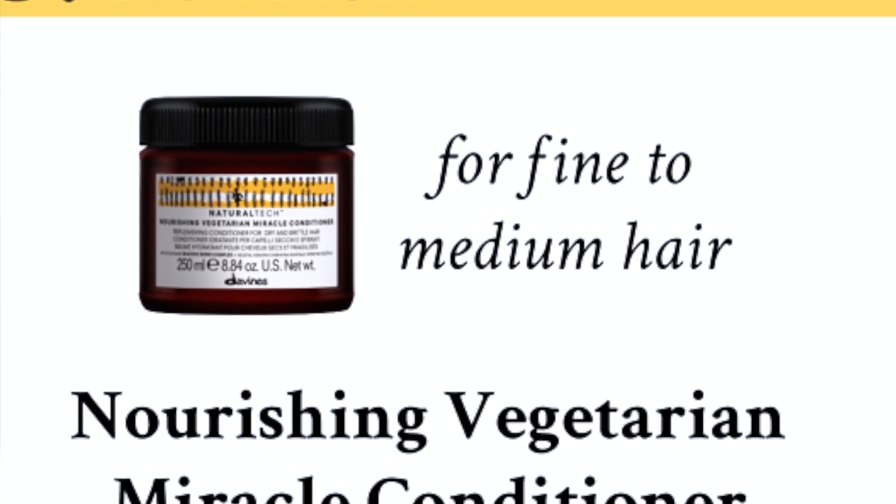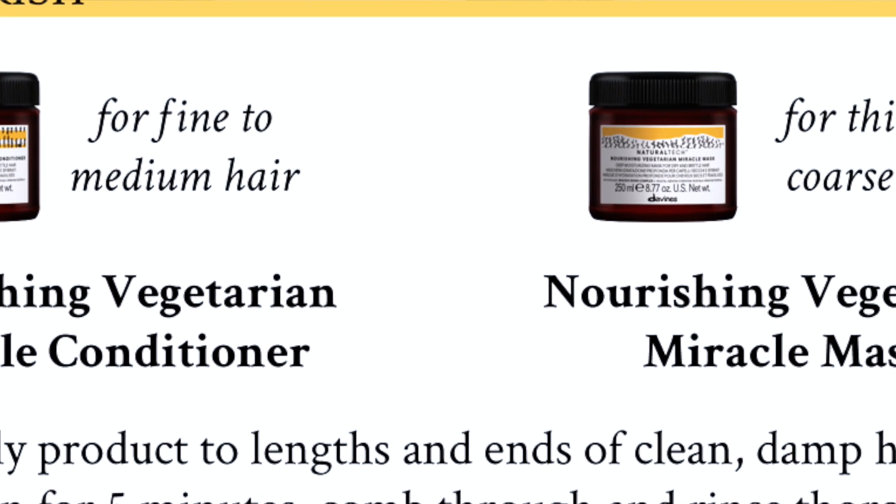For fine to medium hair, I would suggest applying the Vegetarian Miracle Conditioner. For thick and coarse hair, I would suggest applying the new Vegetarian Miracle Mask. Leave on for 10 to 15 minutes, then rinse thoroughly.